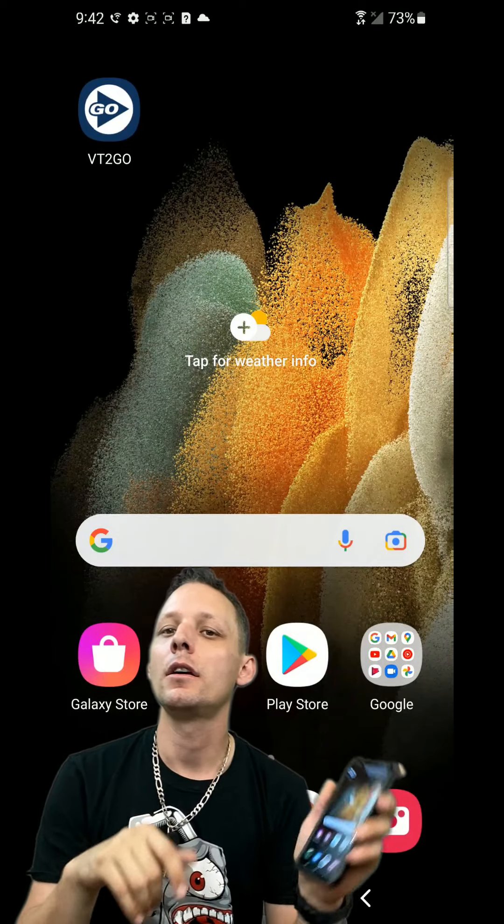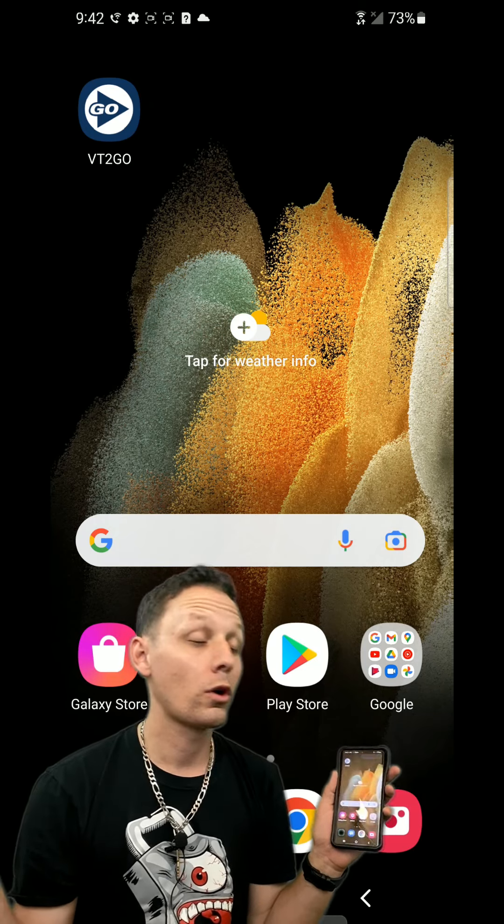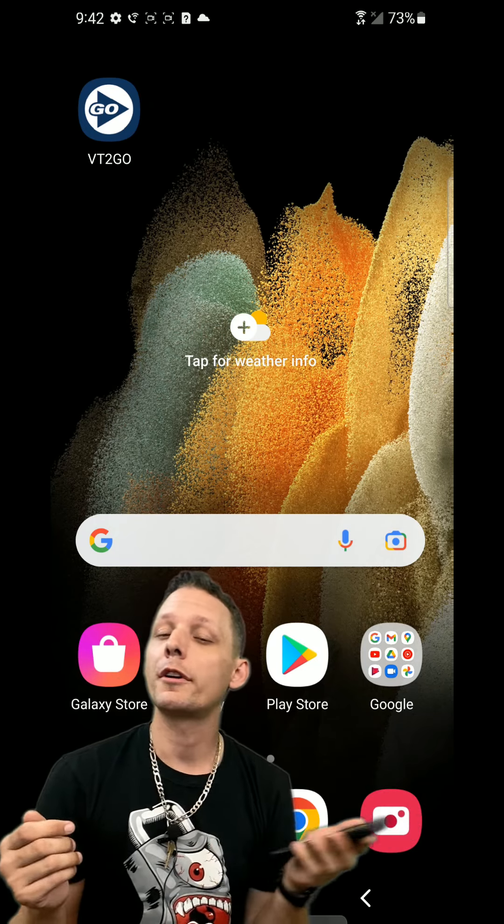Hello. Jareth Garza here, and I wanted to go through my app with you guys. We're going to jump right into it. This app puts the Locksmith Academy right into your pocket. Anywhere you have a cell phone with internet, Wi-Fi, or anything really. You can do this on your programmer as well, or your key machine.